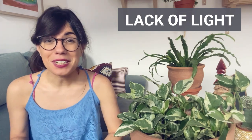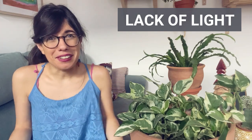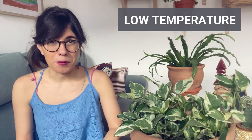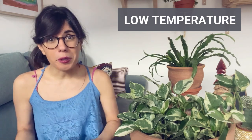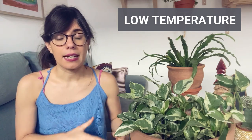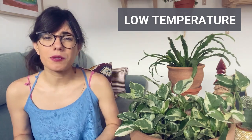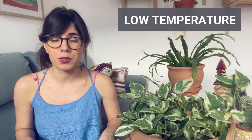So if you have a ficus benjamina, make sure that she gets bright indirect sunlight and that way she should keep her leaves. Another possible reason for your plant to lose leaves is low temperatures. Most houseplants we get at home come from tropical, warmer regions in the world, and therefore they will like warmer temperatures. So if you have a plant closer to a window that has cold drafts or in a colder spot at your place, this may be a reason why she is losing her leaves. Make sure that you keep them at a stable, warm temperature so they will be healthy and thrive.